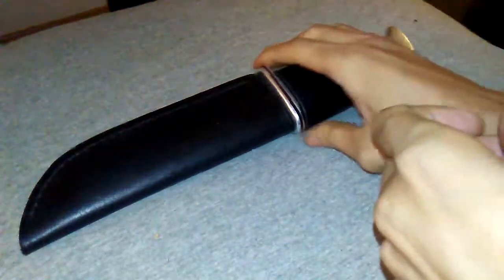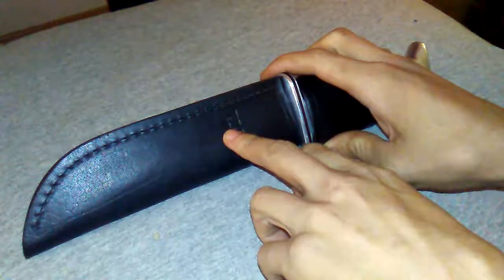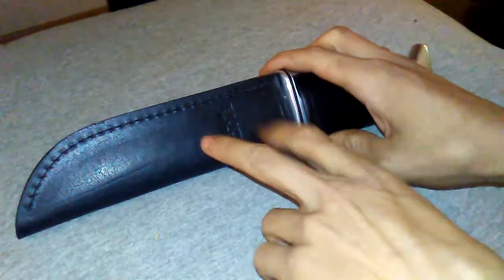Another knife review. If you've seen the title, you'll know this is a special knife — and I mean that literally. It's the 75th anniversary of Buck, the Buck 119 Special. This is the real sheath it comes with.